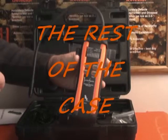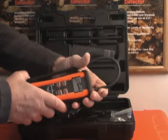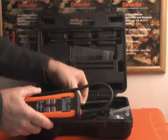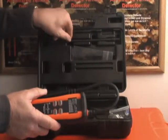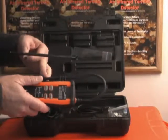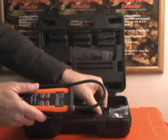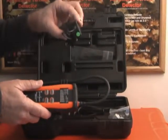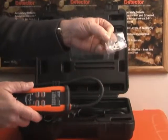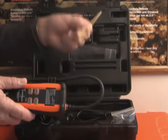Now we're going to describe the contents of the case that comes with your unit. In addition to the TS3 unit, you receive a needle nose probe. There is a nine-inch wand extension that can be added to the existing wand on the unit. You have a vehicle charger that you can plug into your car, an AC adapter for your wall, and a packet of ten additional filters that go in the end of your nozzle tip or needle nose probe.